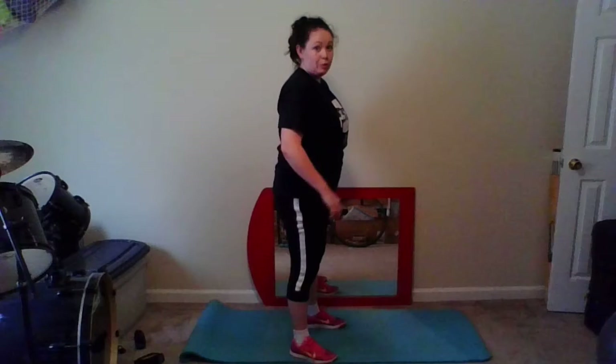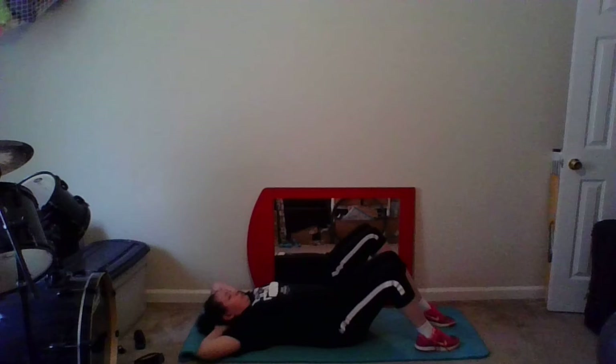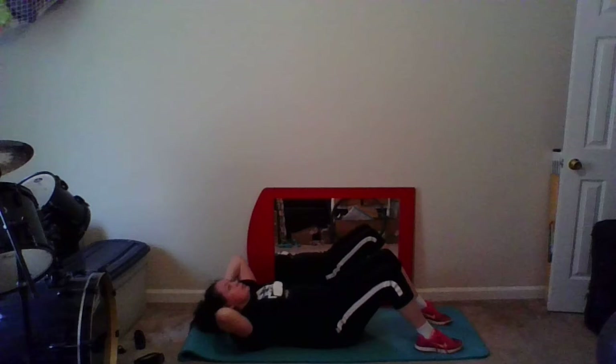Good. Let's come down on the mat for some abs. We're going to come down onto our back, feet flat on the mat, knees are bent. Hands are going to come behind our head for support for some crunches — we're just nicely supporting the weight of our head here, we don't want to pull on our neck. Using our upper abdominals, we're just going to come straight up and down. Here we go, go at your own pace, make sure you're breathing.